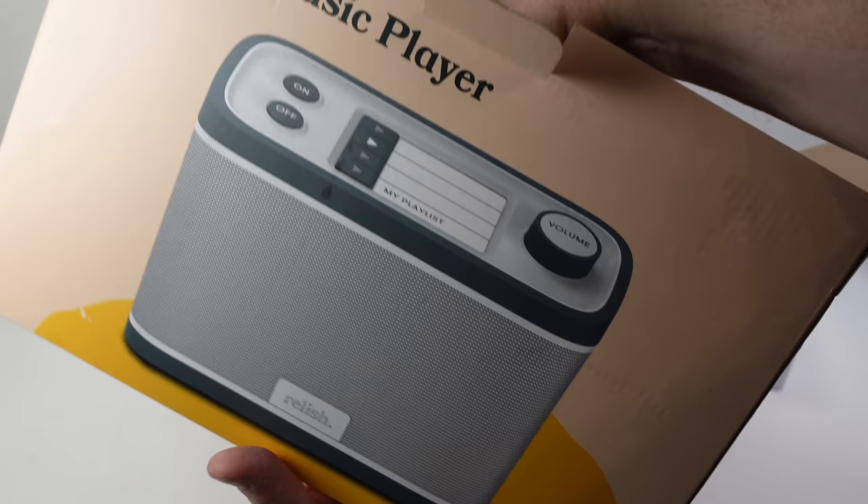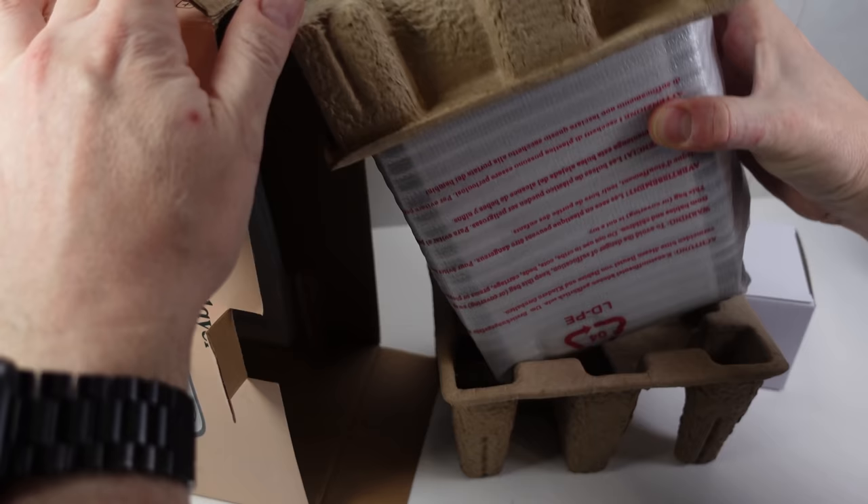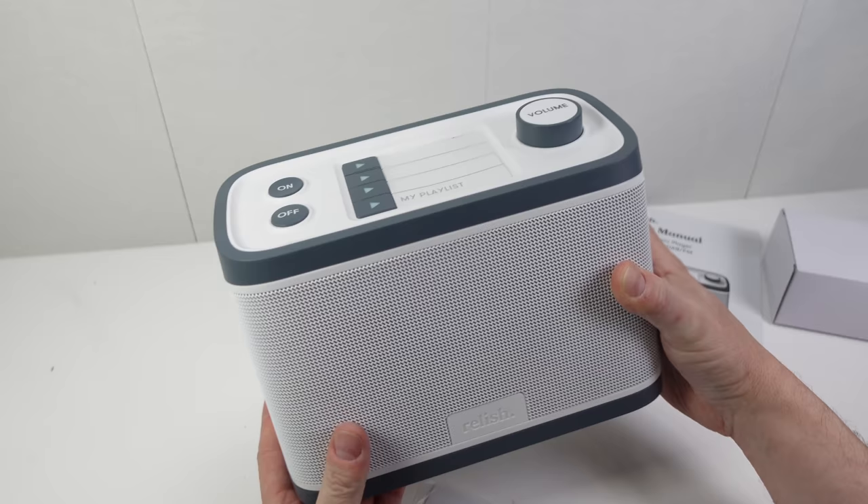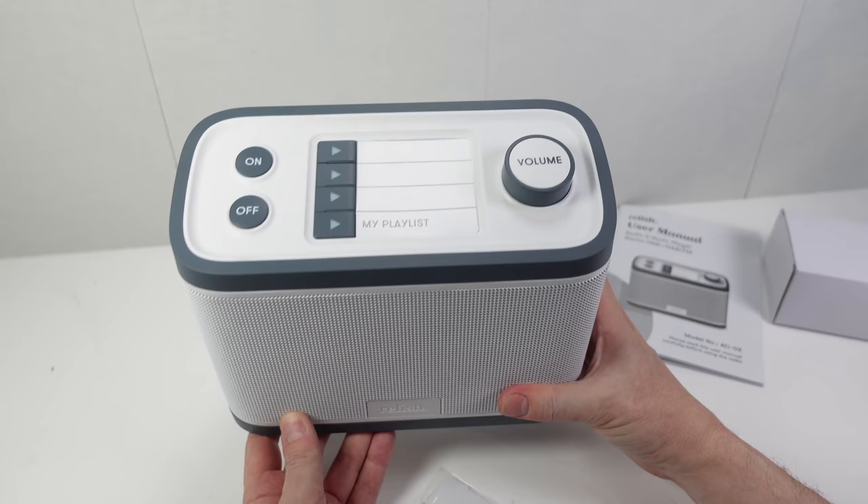So this is avoiding that problem, and if it can provide them with a little bit of joy at this time in their life, the amount of money I'm spending on it is definitely worth it to me. But if you just want a cheap radio, this is not the one to get — this fills a very specific need.